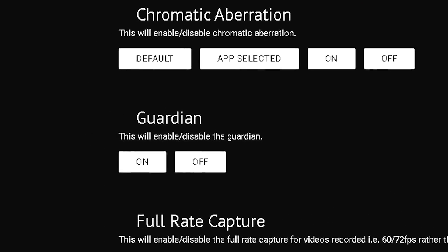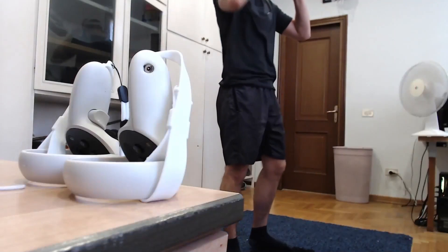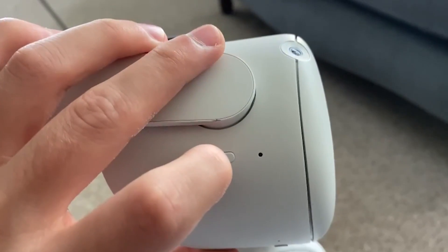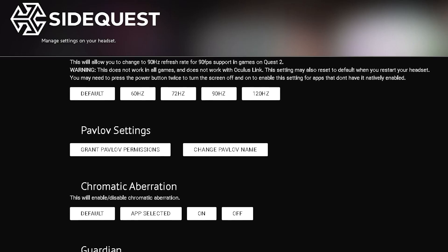Right here you can turn off or on the Guardian. This is really useful, especially for content creators if you have a Guardian that's in the way, or if you have a tight area and you kind of know where you are — like if you have a mat under your feet, you can just turn it off. To apply these settings, make sure you click the standby button off and then back on to apply the settings you just clicked on your computer. You have to reboot the system, so keep that in mind.